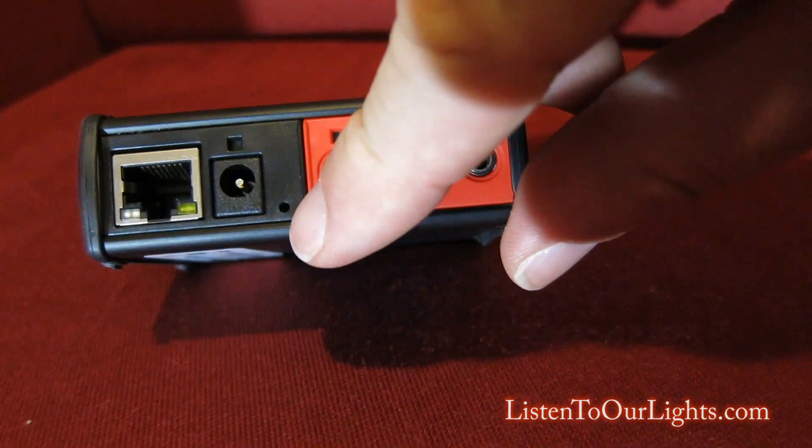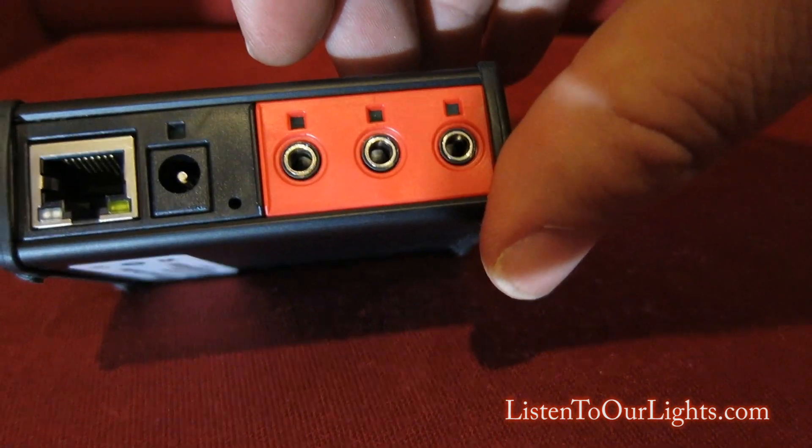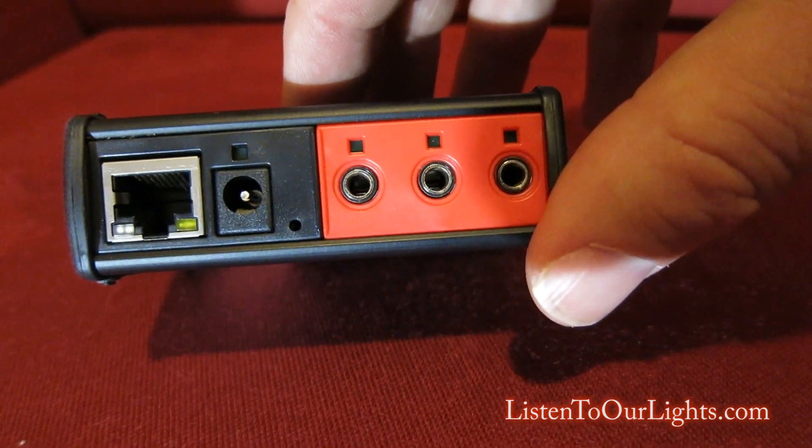Then we have this little pinhole here, and that pinhole houses an IR detector. You can use it with the iLearn utility that you can download online to actually learn the remote signals.